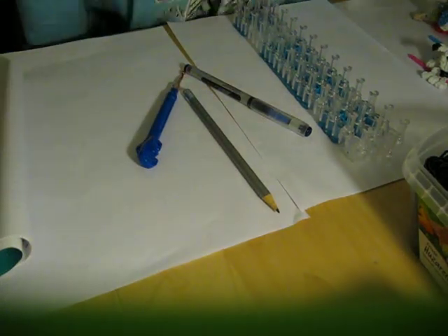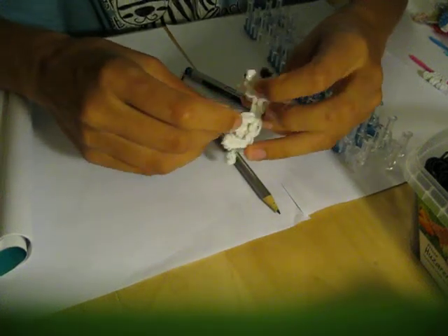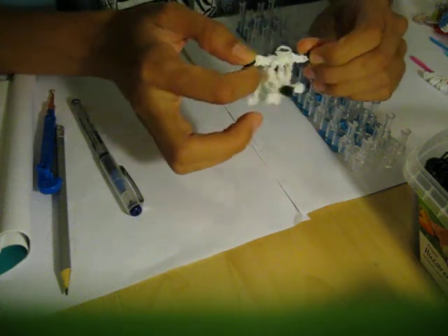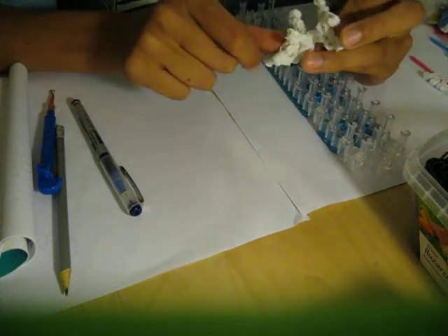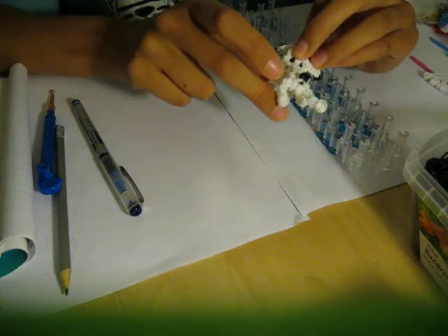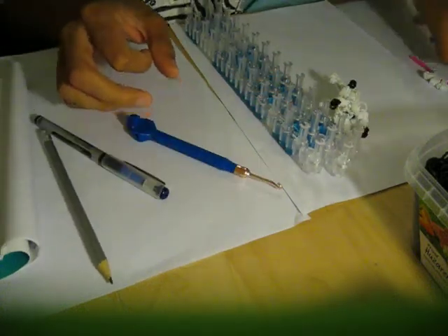Hello, Simone here from Munches Loom. Today I will be showing you how to do Idefix, a cute little dog from Asterix and Obelix. I've given him quite a big belly, a little mustache, and his ears. All you need are white and black bands — about a dozen black, and I think about 60 or 70 white or so. I'll count later and give you a more exact band count in the description. Of course you need your loom, your hook, and a couple of holding pins.